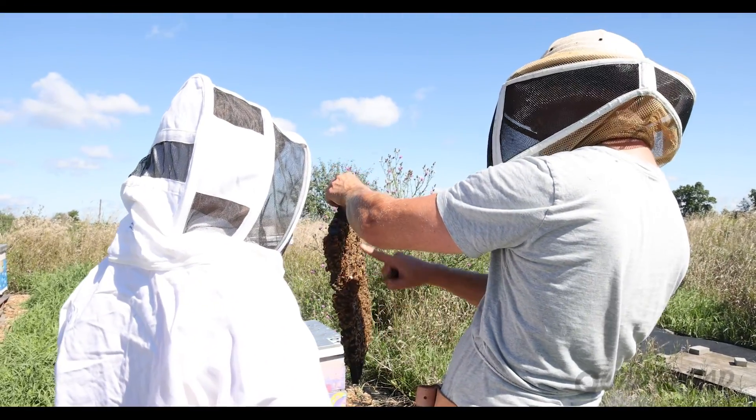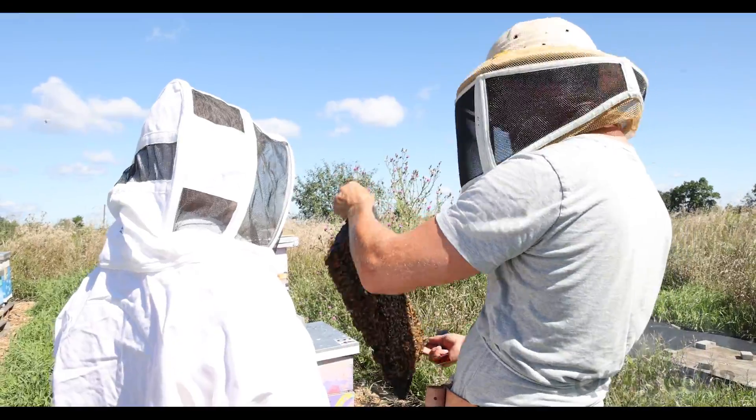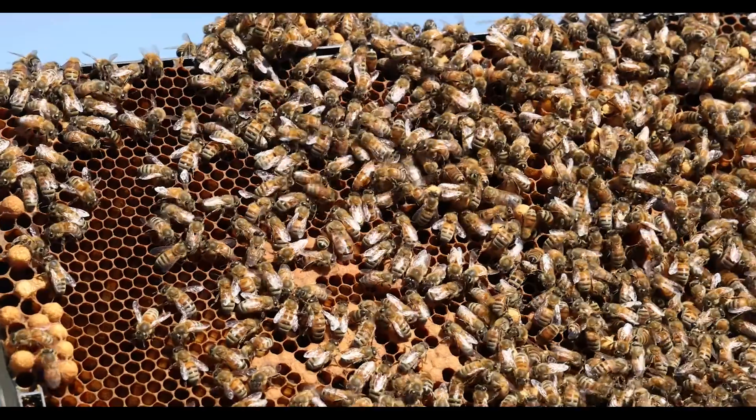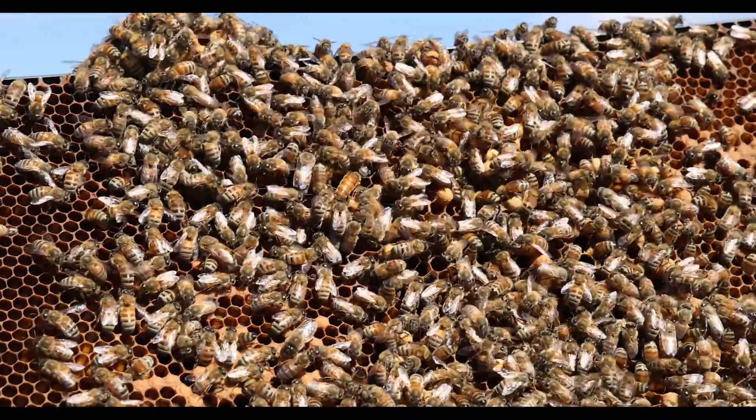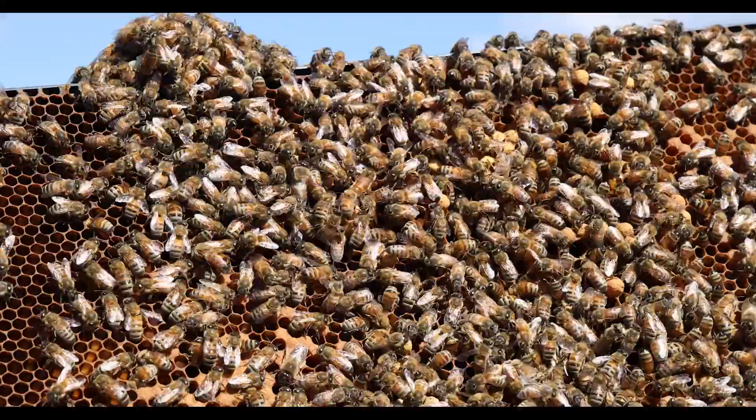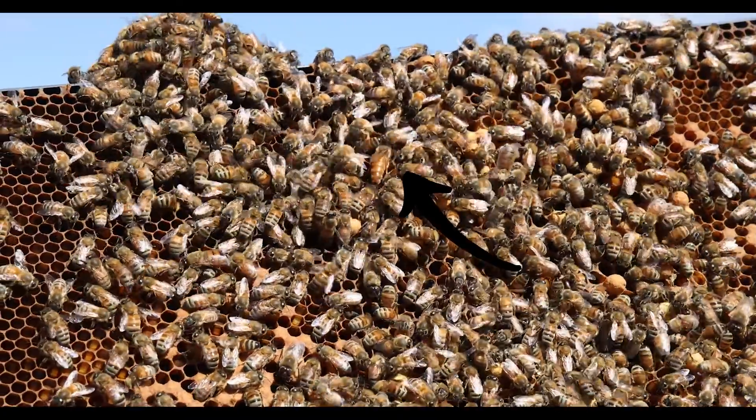When a beekeeper is checking on the health of their hive, they always search each frame for the queen. Randall starts at the edges of the box first and then works his way towards the middle. The frame actually has the queen on it — see if you can find her. She's much bigger than the other bees, and she moves pretty fast.